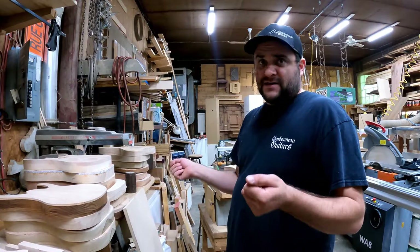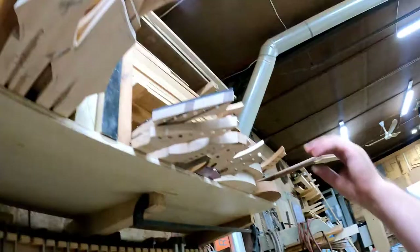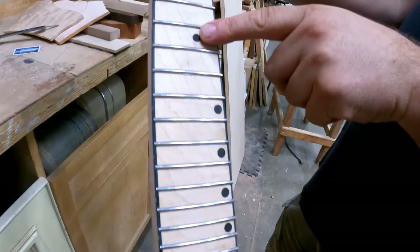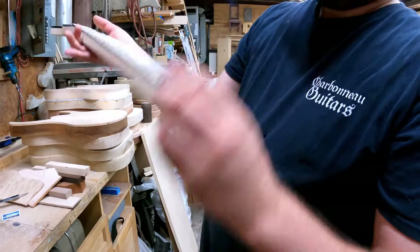There are a lot of cool necks here. Here you can see a beautiful flame maple bound neck — bound all the way, with fretboard and headstock — still rough but beautiful. The frets still need to be beveled.